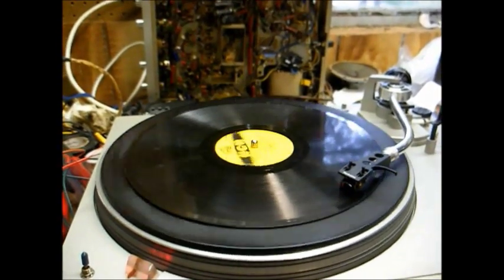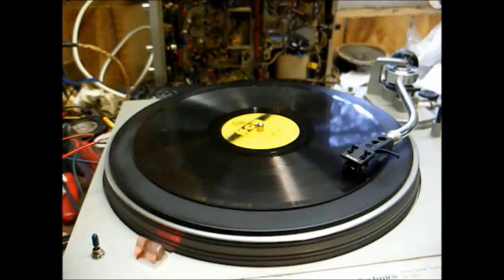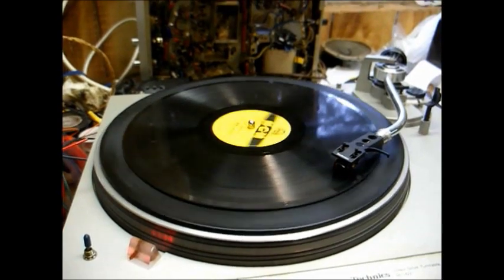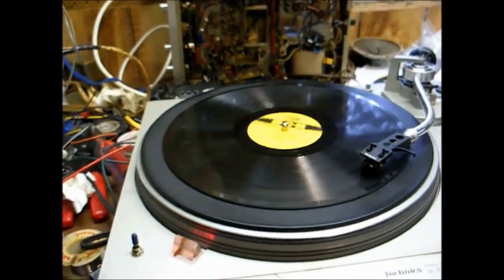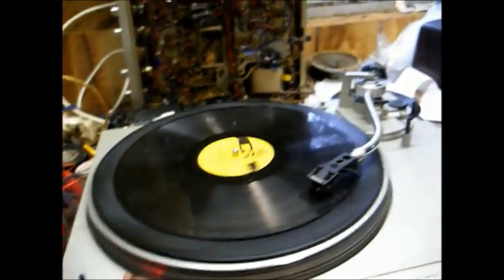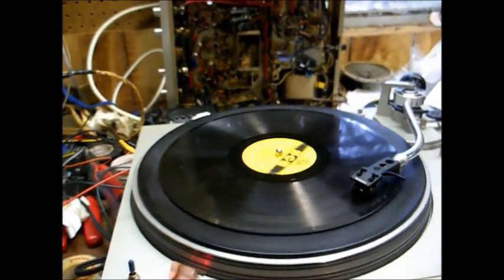One thing you can do to ensure you're running at exactly 78 RPM is to print out a strobe disk — these are available for free on various internet sites or can be purchased from stores that sell turntable supplies. That way you can use the pitch control to confirm you're at exactly 78 RPM.